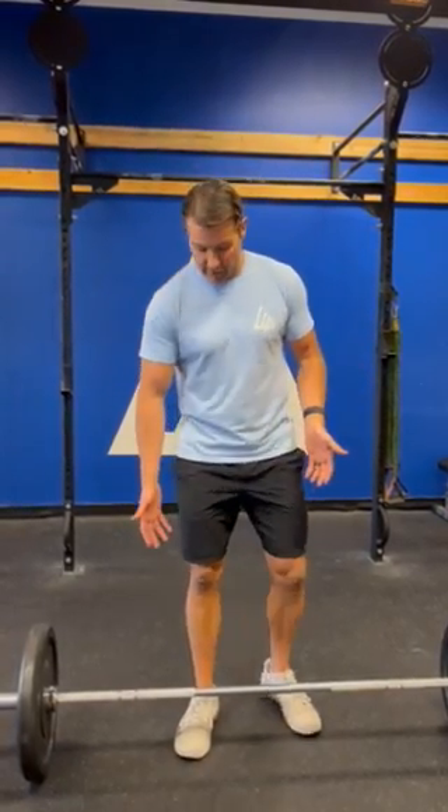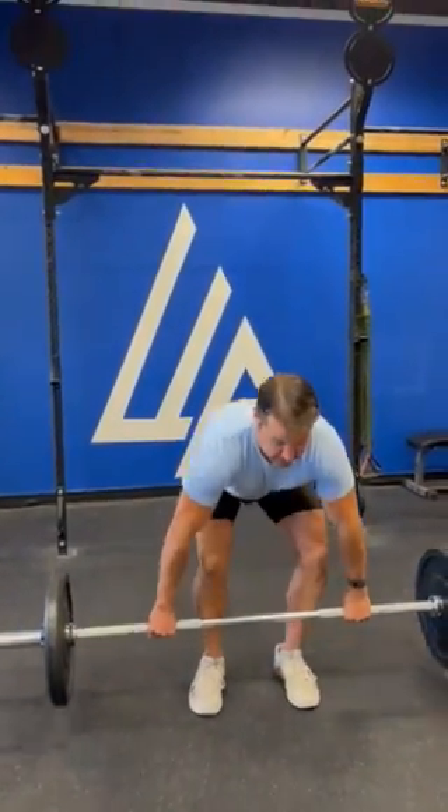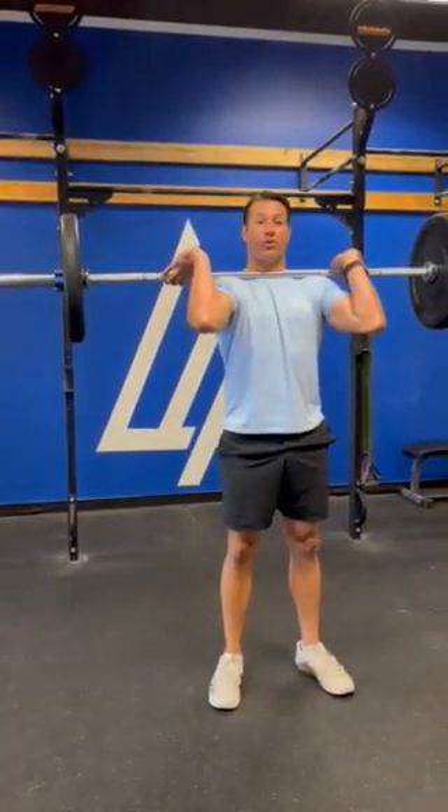We work hard to align our standards with those of the CrossFit Games and the CrossFit Open. For power cleans, the barbell starts on the ground and needs to be completed at the shoulders with knees and hips fully extended, elbows in front of the bar.